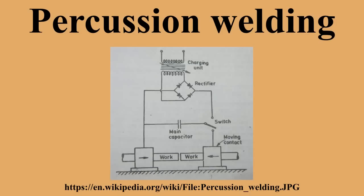Percussion welding is a type of resistance welding that blends dissimilar metals together. It creates a high-temperature arc formed from a short, quick electrical discharge. Immediately following the electrical discharge, pressure is applied which forges the materials together.